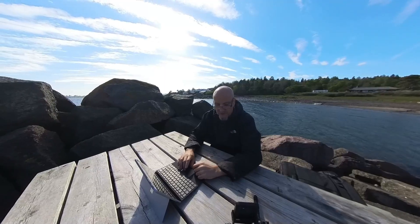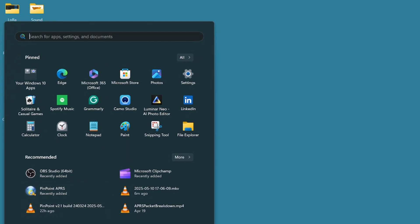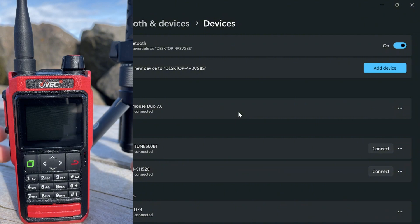First thing to do is connect the radio to the computer. Going into the Start menu and typing in Bluetooth will get us to the Bluetooth settings. We need to pair the computer with the radio.